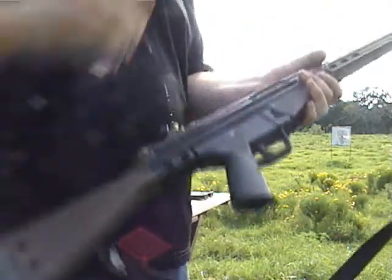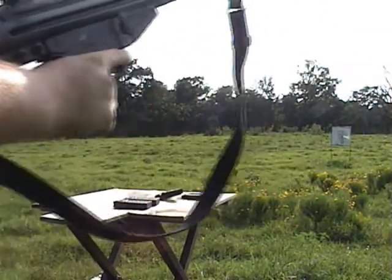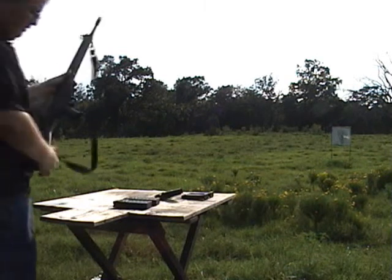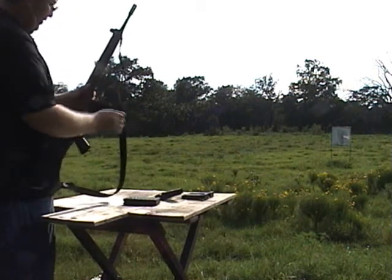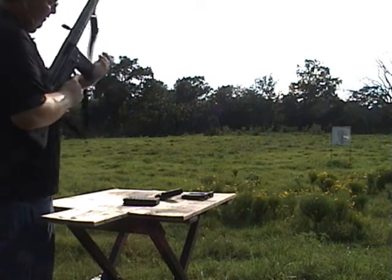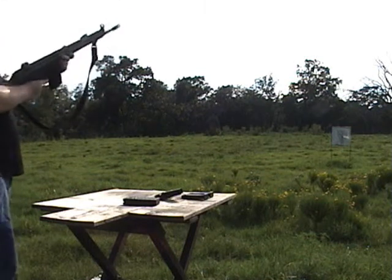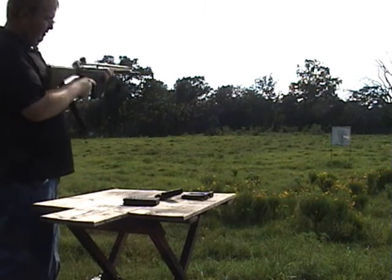I didn't put the target too far away just because it's really warm out here today and I just don't feel like walking 100 yards. We'll see what we can do, and then I'll go ahead and shoot the pistol too. The way the mags load is pretty cool — they just kind of slide in there. Usually if you hold the bolt back it'll secure in there, but the way to load it, they say not to do this but it doesn't really hurt it: slap it and it's locked and loaded. Always get your safety on just in case.